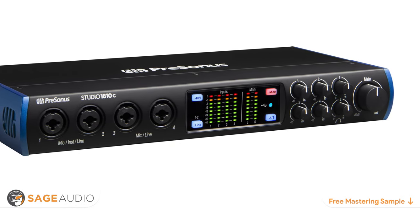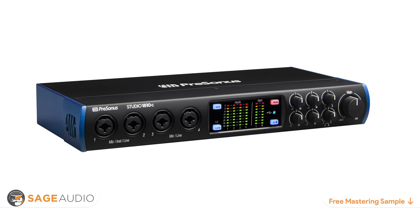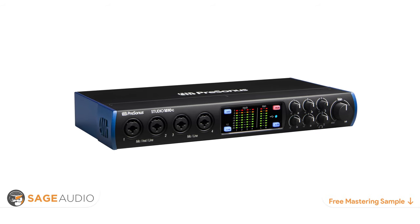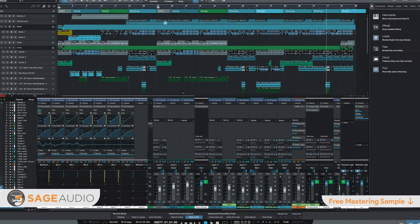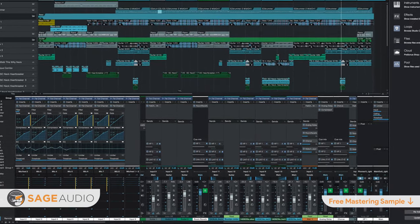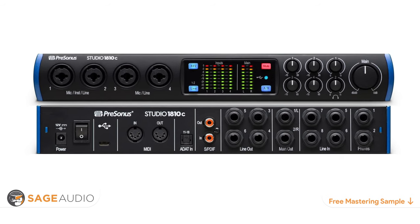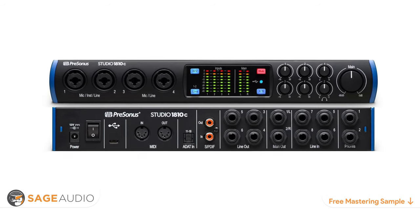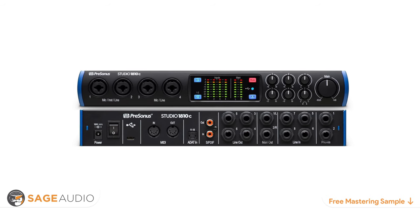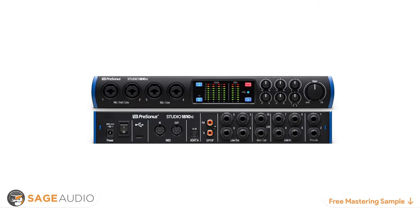At number seven, we have the PreSonus Studio 1810C. The newest Studio series from PreSonus is a great software and hardware package offering an introduction into audio recording with professional-sounding equipment and easy-to-learn software. It comes with the latest version of Studio One, PreSonus' DAW, including plug-in bundles and stock plug-ins. MIDI connectivity lets you plug in a keyboard and begin recording. It includes four XLR inputs with X-Max preamps, two instrument inputs, and eight line outputs including two headphone outputs.